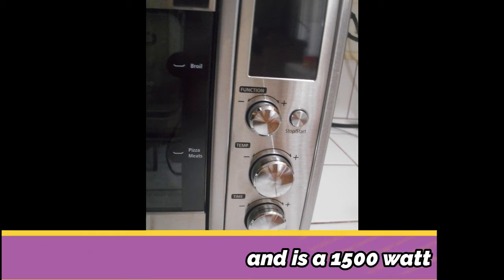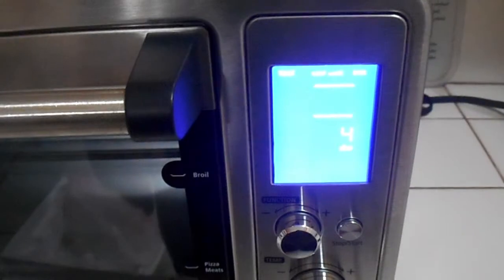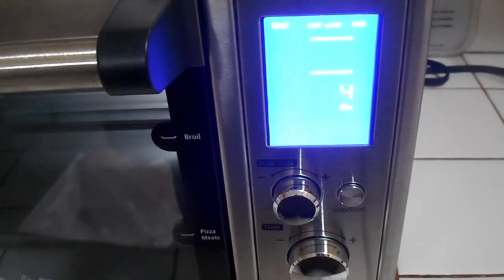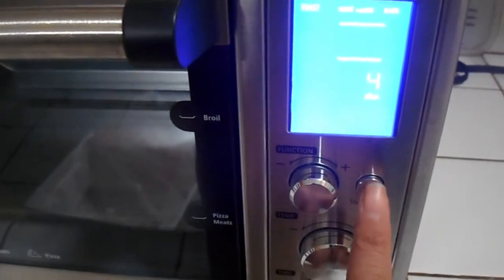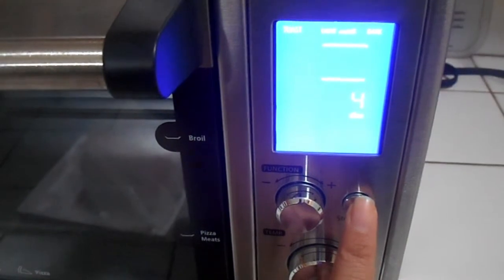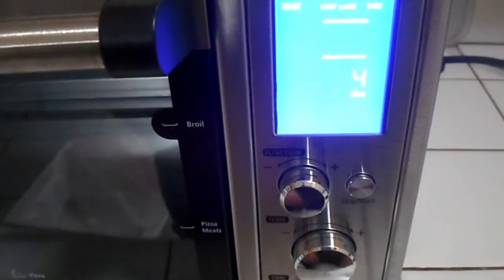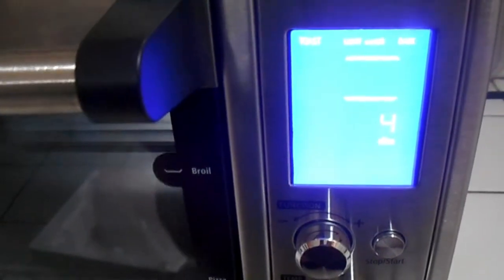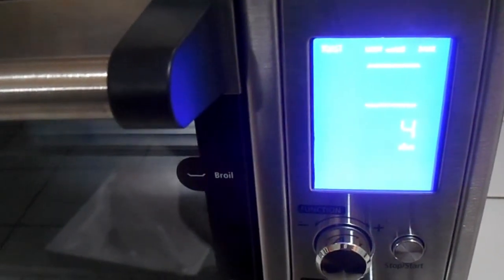The next series of clips shows what I noticed when I initially opened it. When you turn the toaster oven on, it has a start and stop button. I hadn't read the directions yet, but basically when you turn it on it defaults to four-slice toast with a light-to-dark setting, and then it has other options.